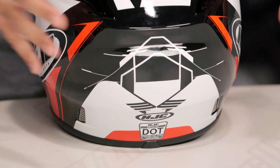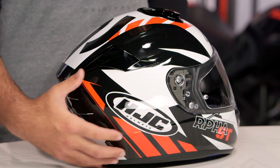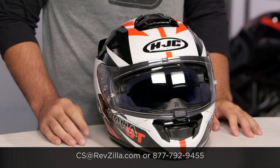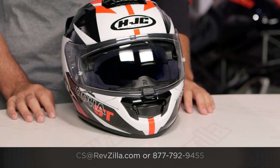It's really a neat piece. The fact that you can have a sport touring lid and not be stuck with solid colors is something I really appreciate from HJC. The RPHA ST is a premium sport touring helmet, and there are a lot of riders out there rocking RPHA helmets. If you want to hear what they have to say, click the info button. If you have more questions, give us a call at 877-792-9455 or email us at cs@revzilla.com. Thank you for joining us for this look at the HJC RPHA ST Rugel helmet. I'm Spurge — enjoy the ride.